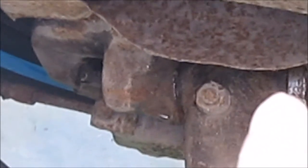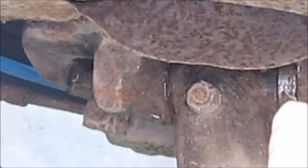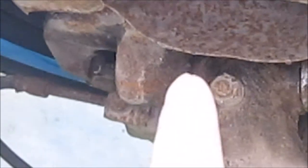This pin is locked in here, so that is a bearing — that's where it pivots. Then you've got shims on the top, so you have to take the slop out of it when you put this together.